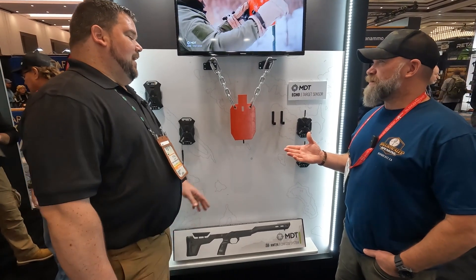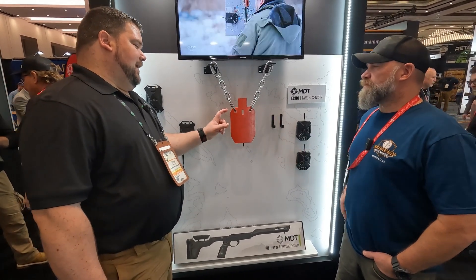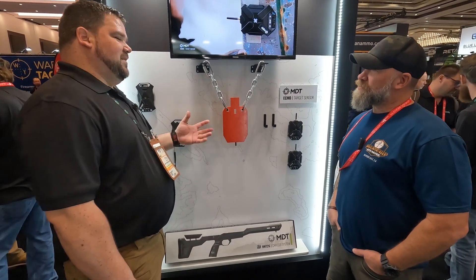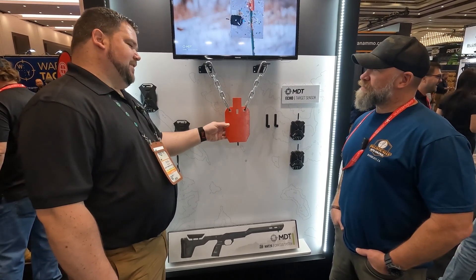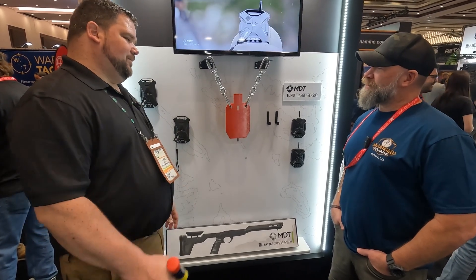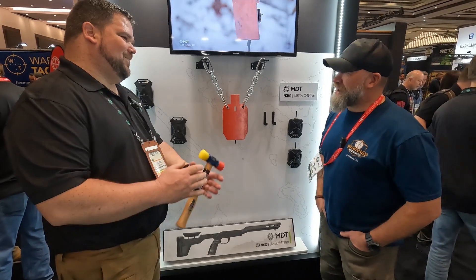MSRP: the target indicators are $189, the base stations are $249. They're going to come as packages, and you can buy extra stations to add to your base station. That's a hell of a handy tool.